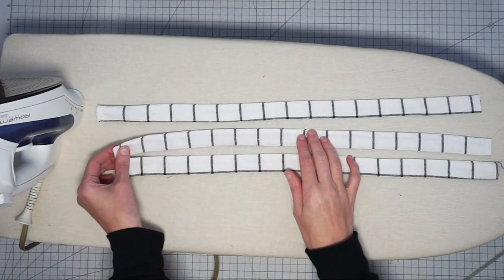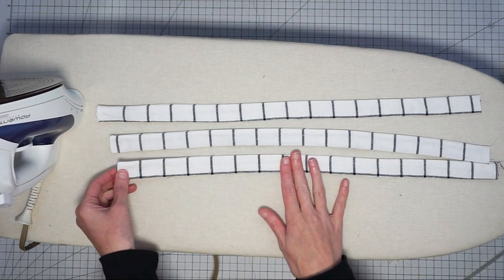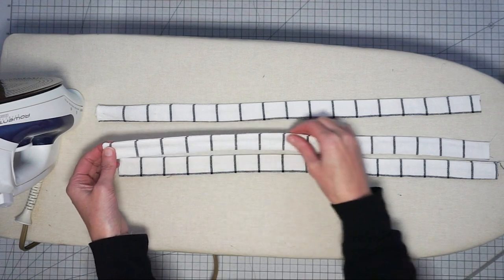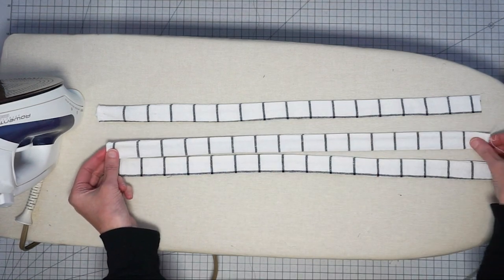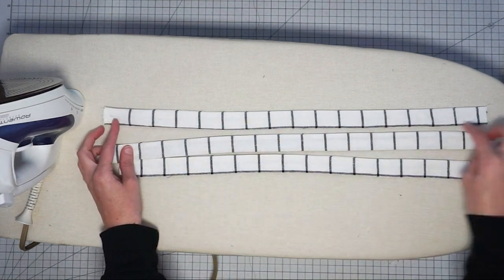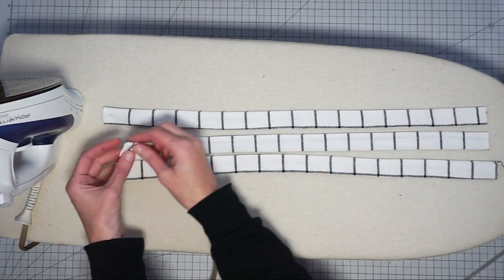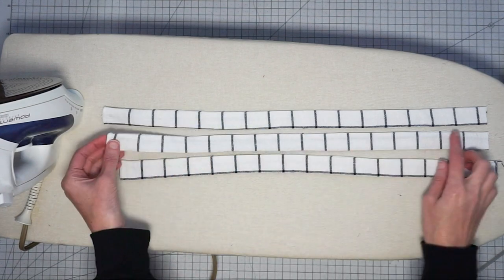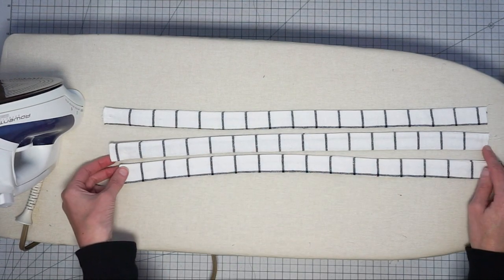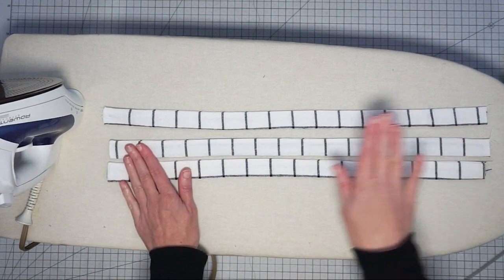I'm going to be topstitching the body of the apron, and if you also want your ties and straps to be topstitched I recommend doing that now. For the neck strap, topstitch the long sides. For the waist ties, topstitch the long sides and the sewn end — so around three sides. Go ahead and topstitch your straps and meet me back here.